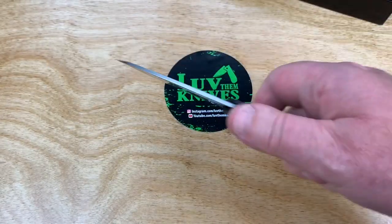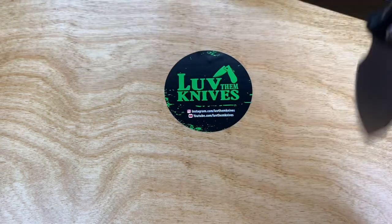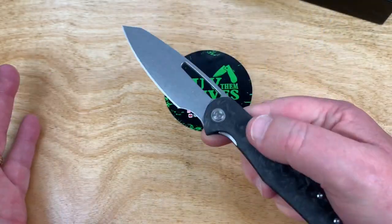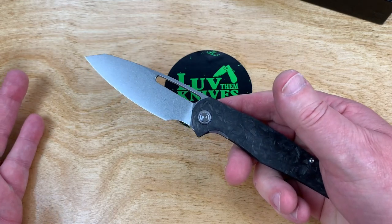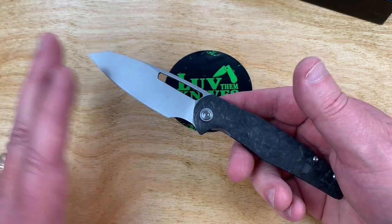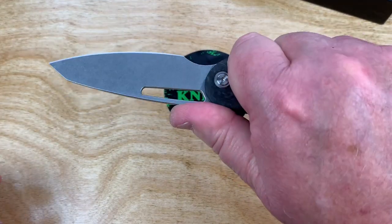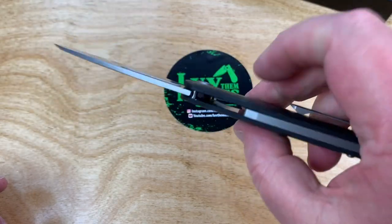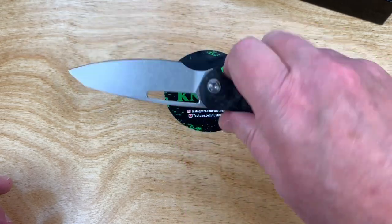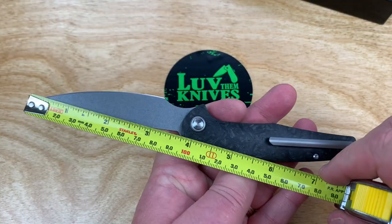Let's find the balance point — right there. Reverse grip, that's comfortable. Dylan did the Archeo for Artisan Cutlery and he's done a couple for them, and now this is his own brand. I really like the Archeo by the way. This just feels so thin and lightweight, even with a three and a half inch blade — though obviously the cutting edge is probably closer to three inches.